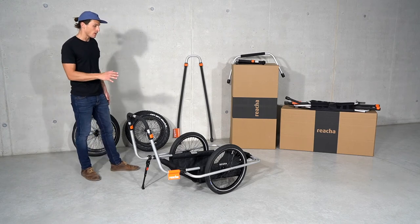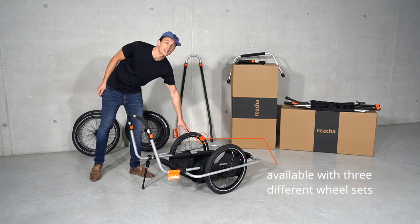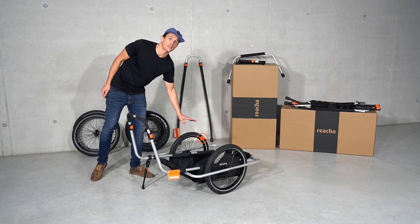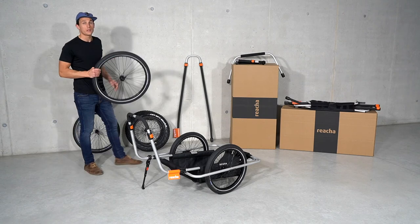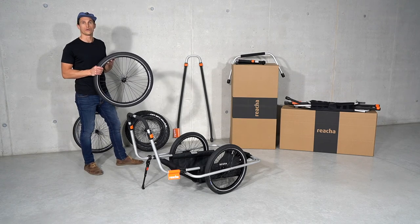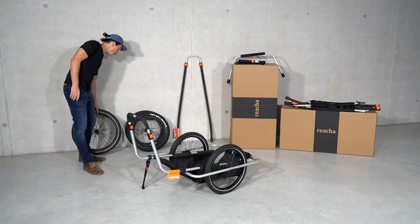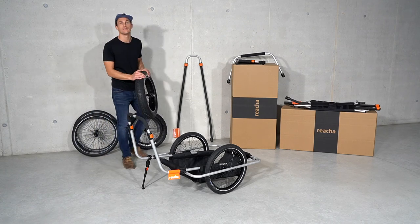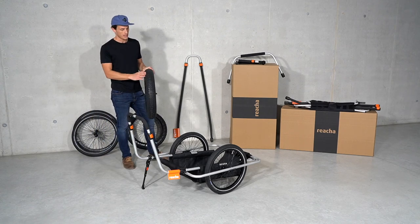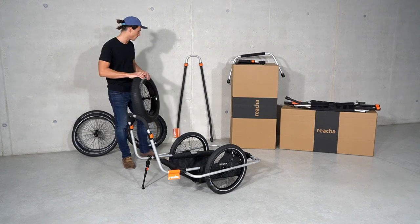Last but not least, you have the option of three different wheel sizes. We have the compact wheels, which you can see here — small pack size, very lightweight. We have the 24 inch street wheels, which are great for rolling on concrete if you want to go longer distances. And for me, as a surfer, I need the beach model — 20 inch fat bike wheels, perfect over sand.